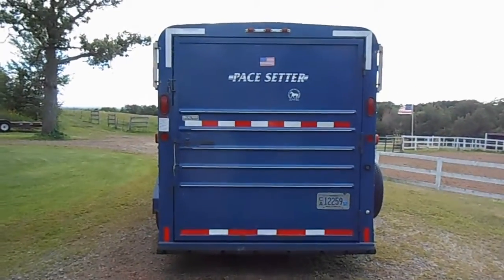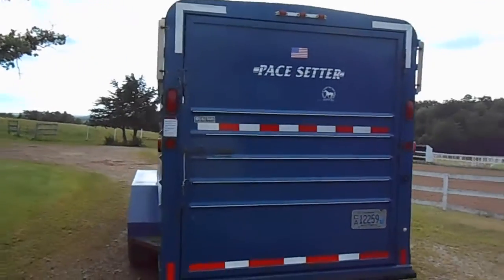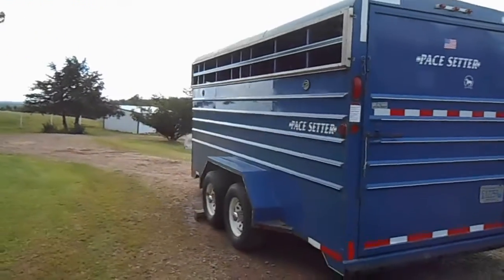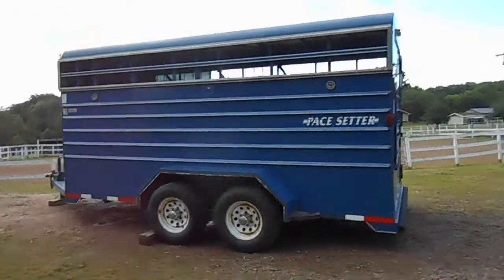We have for sale a 2002 Pacesetter, 4 horse slant, it's got 3 dividers inside. I'm just going to do a walk around right now.